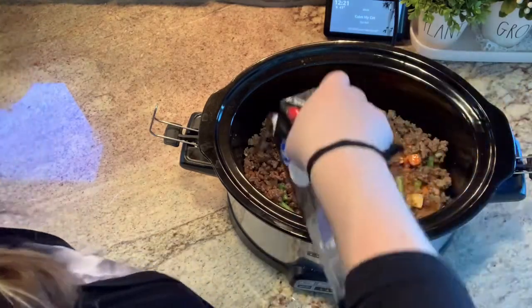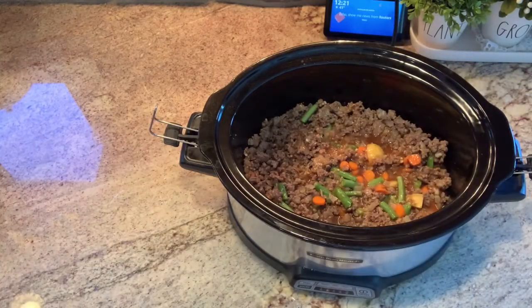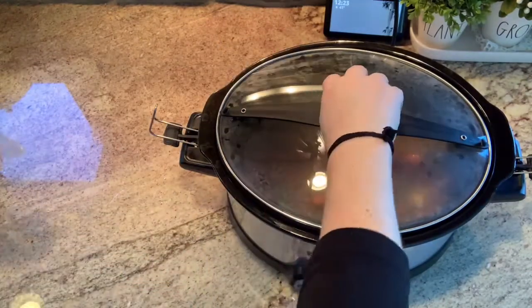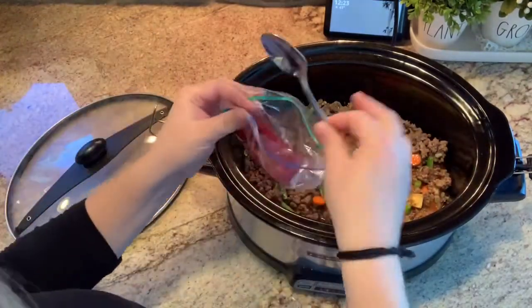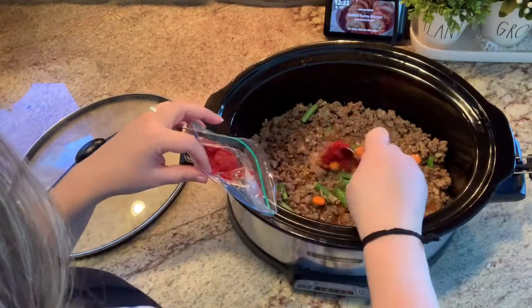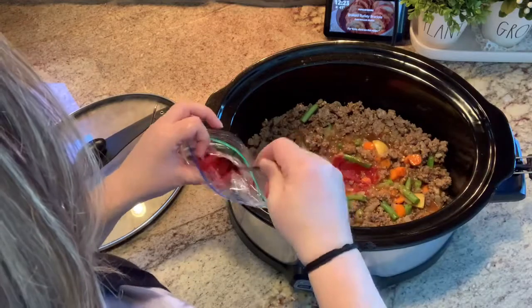I had added one can of tomato soup and one can of beef broth, and after I mixed it in it looked a little dry, so I went ahead and added a little bit more beef broth. Then to add a little bit more tomato flavor, I went ahead and added around two tablespoons of tomato paste.